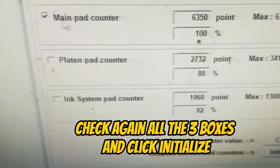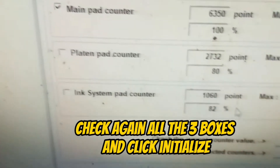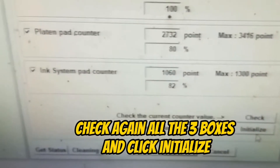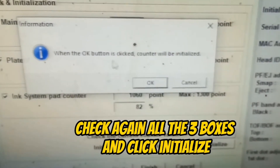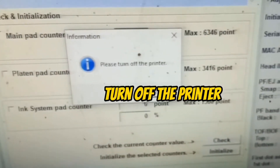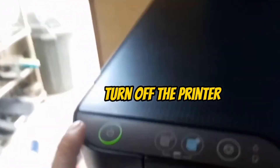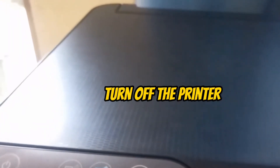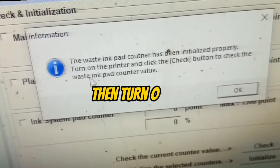Check again all the three boxes and click initialize. Then turn off the printer, and then turn on the printer.